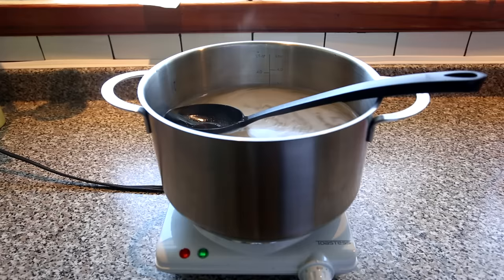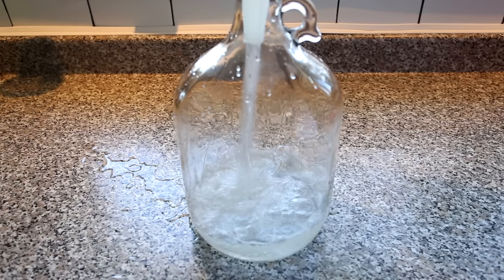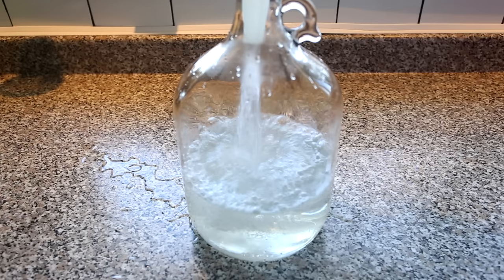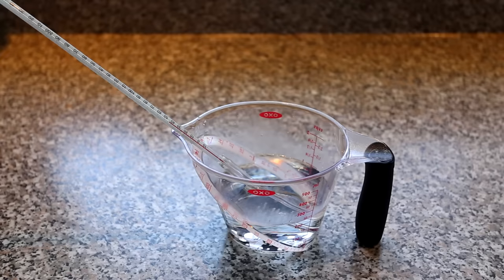The next step is to transfer the sugar solution to the fermentation vessel, but if it's too hot, it can either crack the glass or melt plastic. Once the solution is cooled down until it's warm or only slightly hot to the touch, using a funnel add it to your fermentation vessel. You can see here that I spilled some over the sides, so be prepared for a nice sticky sugar mess.